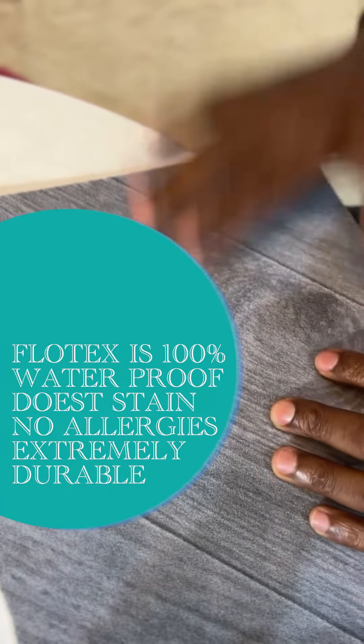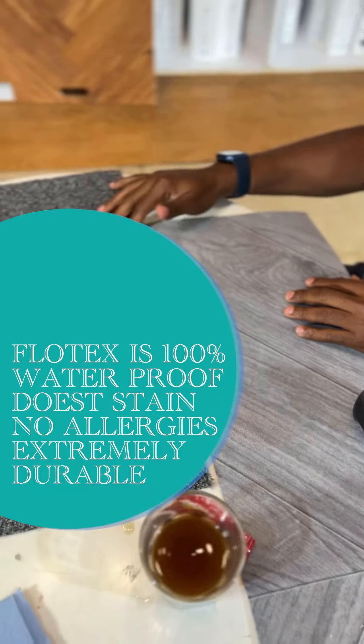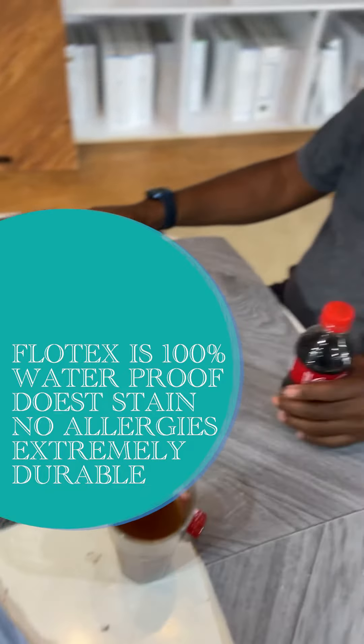The difference is big for both products. The Flotex is much easier to clean, while the carpet tile is a headache to clean. Thank you for watching.